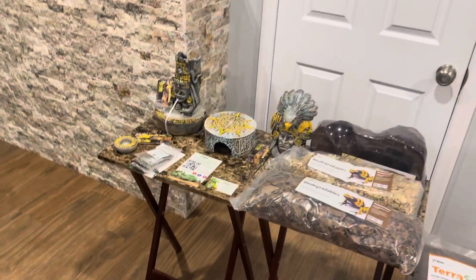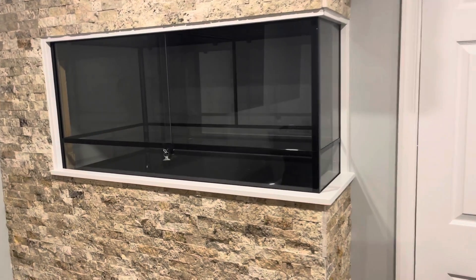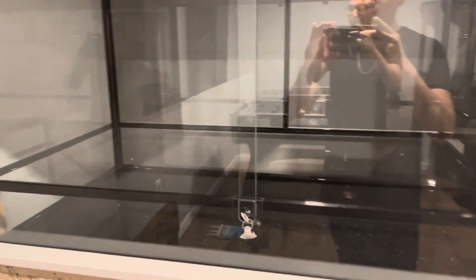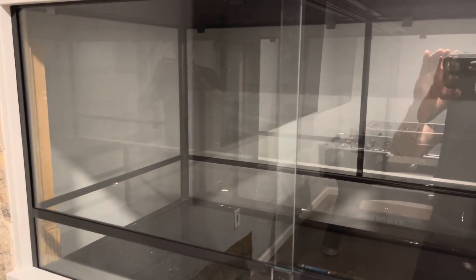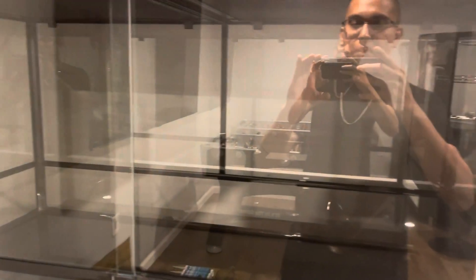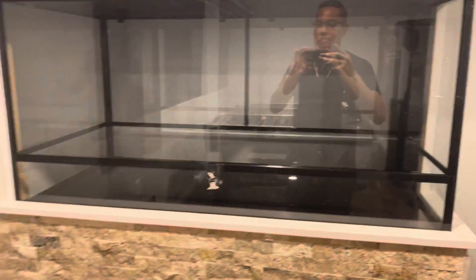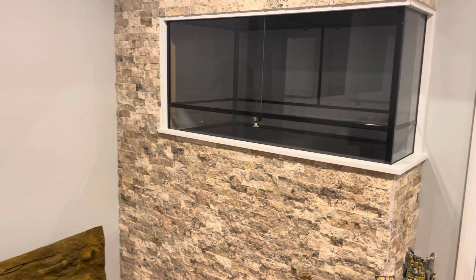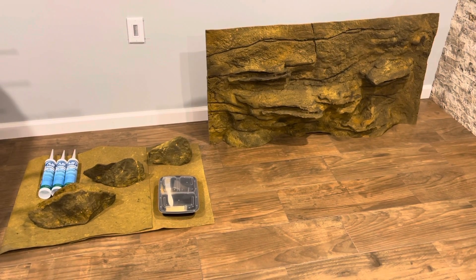We are going to end up getting to the good stuff. I'm going to focus on putting everything in there, put some light in there, and provide more information on a lot of stuff regarding leopard geckos that I've learned over about half a year now. Some people learn it in a few days or a few weeks, but I want to show everyone that this build is going to be amazing. I hope you guys like it. Stay tuned and check out my videos.